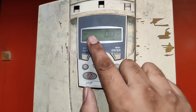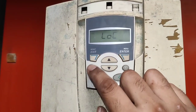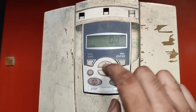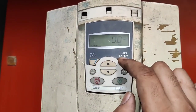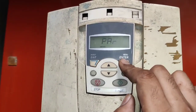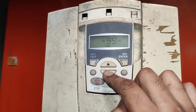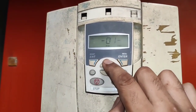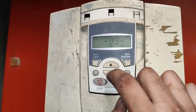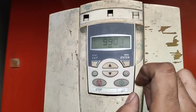For setting parameters, first we set the drive in Local mode. Local mode is set here. To enter the parameter menu, press Enter. By pressing Enter you can see the parameter screen. Press Enter again and you can see group 99. In this drive we have a total of 99 groups, and you can select a group by pressing the Up or Down key. We enter group 99 and press Enter.